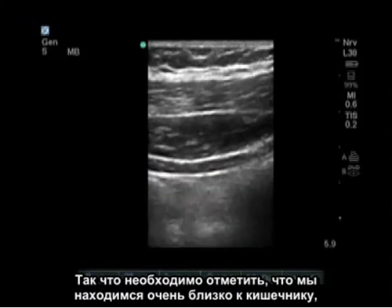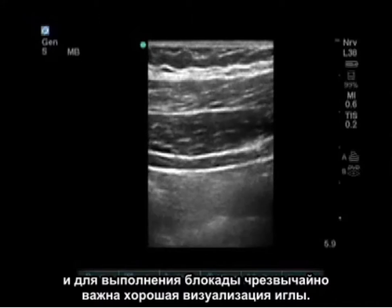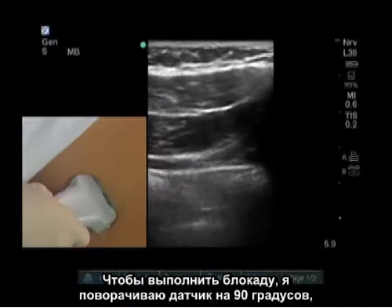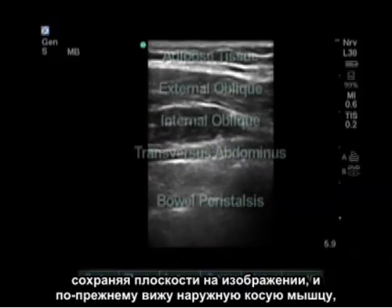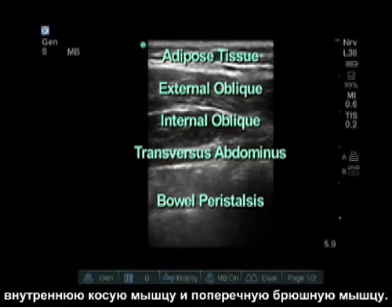It's very important to note that we are getting very close to bowel, and good needle visualization is important for doing this block. To actually do the block, I turn my probe 90 degrees, keeping those planes on the picture. I still see the external oblique, internal oblique, and transversus abdominus deep.